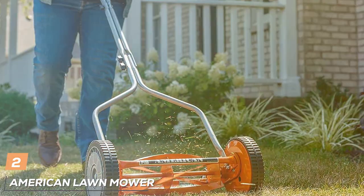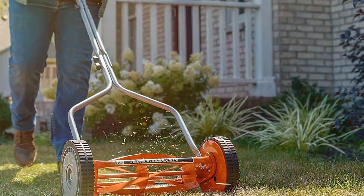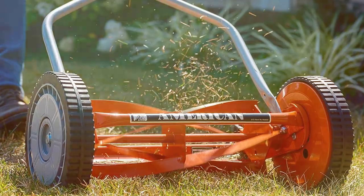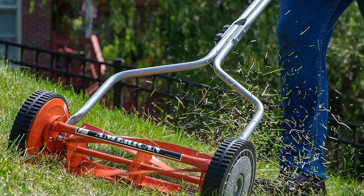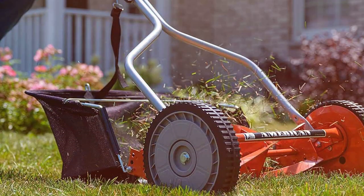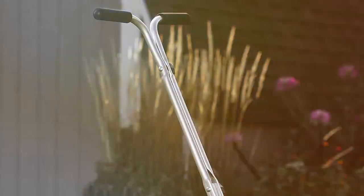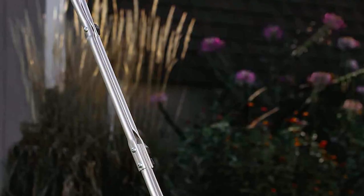Moving on to number 2, the American Lawnmower Company 1204-14 Mower. This classic reel push mower brings simplicity and efficiency to your lawn care routine. This manual mower offers a keen and precise cut without the need for gas, oil, or electricity. The 14-inch cutting width and 5-blade ball-bearing reel assembly ensure a sharp and even cut, making your lawn look professionally manicured. With a cutting height range of 1 to 1.75 inches, you can easily customize the height to suit your preferences. The mower's lightweight design at just 19 pounds makes it easy to push and maneuver, and the T-style handle with cushioned grip provides added comfort during operation.